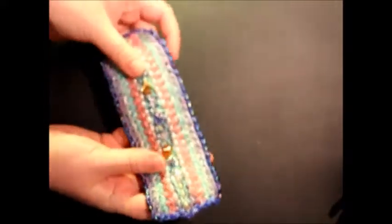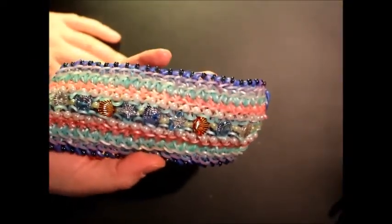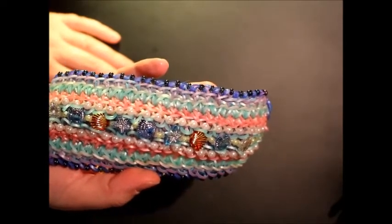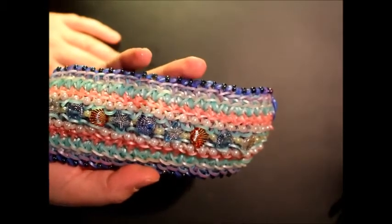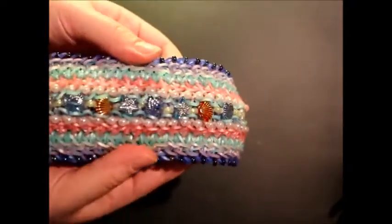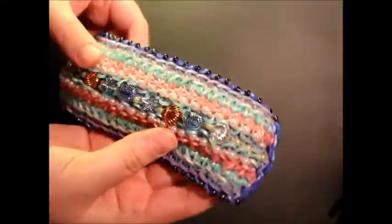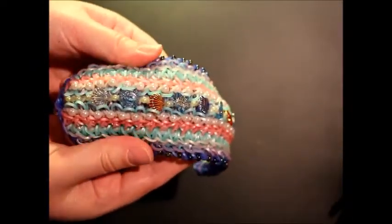Let's round this up. This is called — let's see if I can pronounce this correctly — Bajo El Mar, which is Spanish for under the sea. It was designed by the talented Dreaming Out Loud and tutorialized by me, UK Manic Loomer. Without further ado, from the UK — bye!